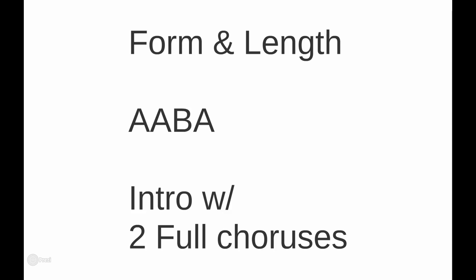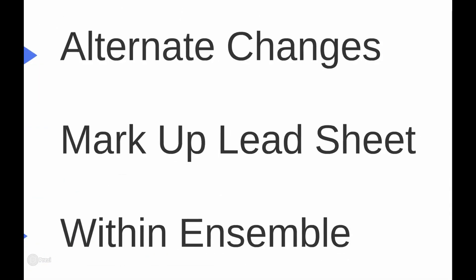The form and length: a ballad obviously can't be 25 choruses like an uptempo tune could. This is an ABA form, which a lot of standards are. What I've chosen to do is pretty much two choruses — probably about five minutes in length — with an introduction and a kind of ending. So I'll have two full choruses. Since it's inherently a ballad, some of these decisions kind of make themselves.